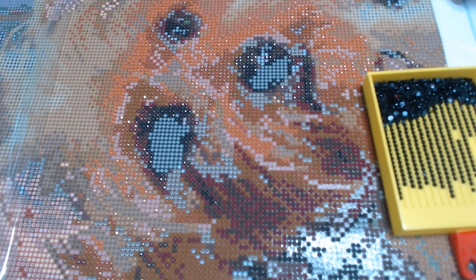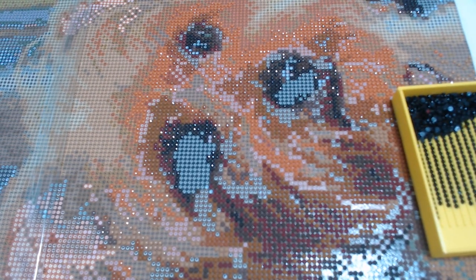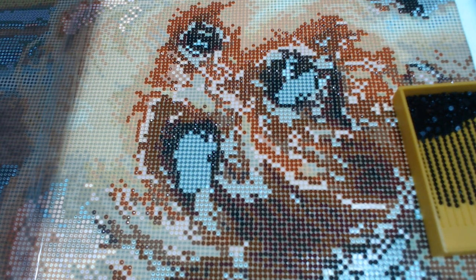Let me get Ginger in kind of a focused area and we'll do this. Alright, let me get my pen and my drills so I can get started. I'm going to turn my light pad on so I can turn it.